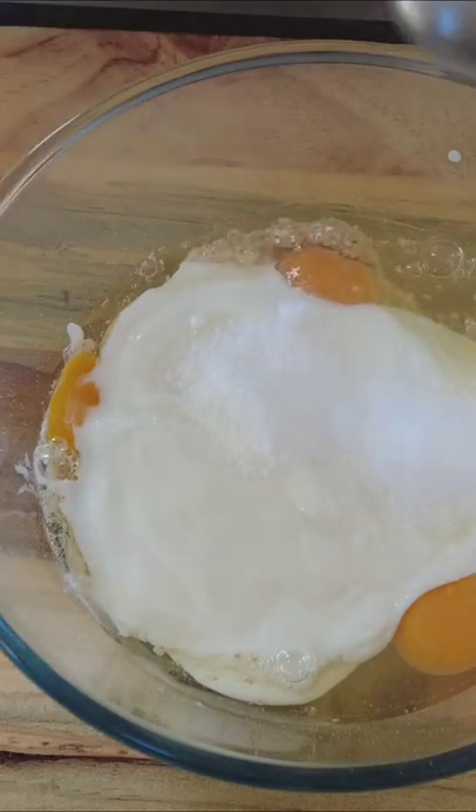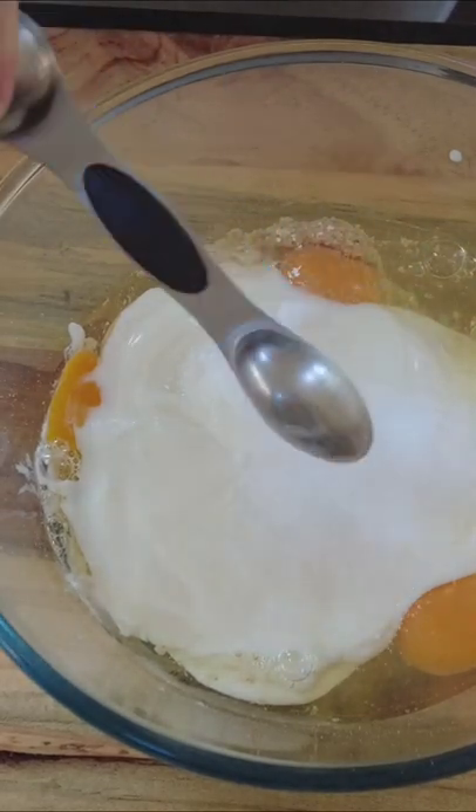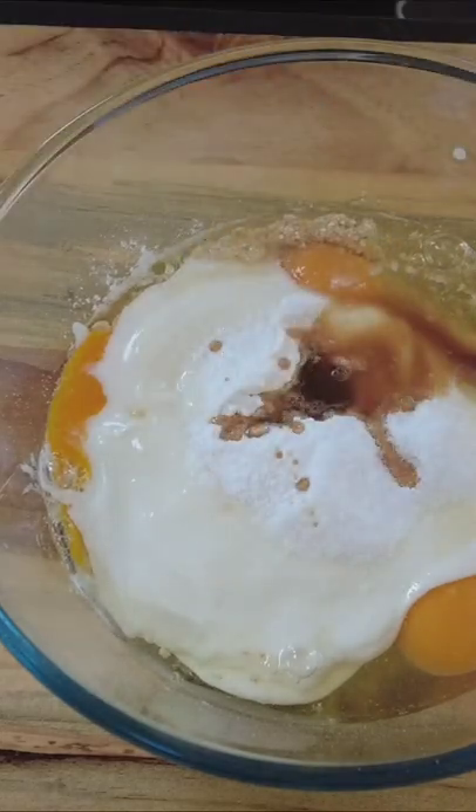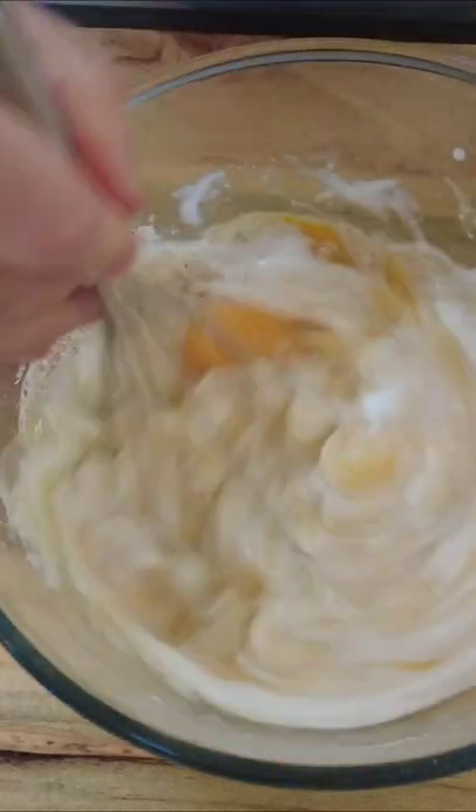To that we add eight tablespoons of fat-free Greek yogurt, one tablespoon of granulated sweetener, one teaspoon of baking powder, and one teaspoon of vanilla extract. Give that a whisk and set it to the side.